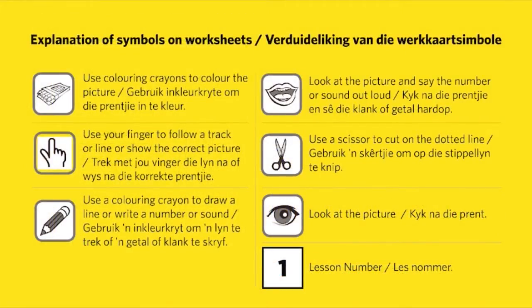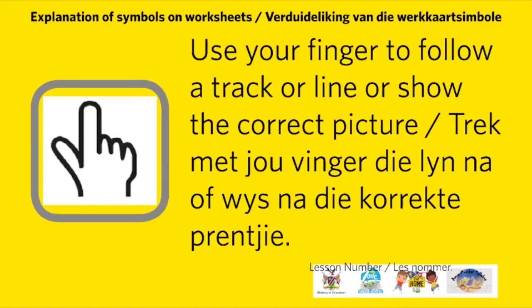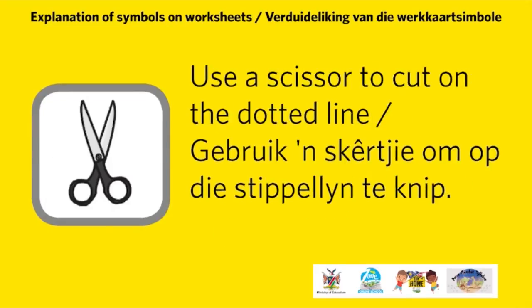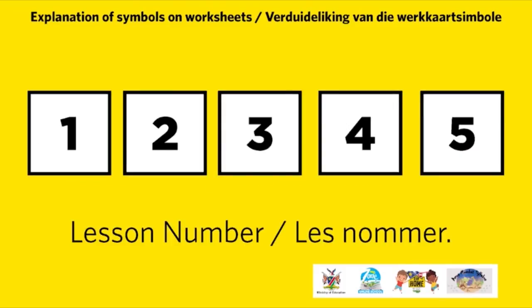Explanation of symbols on worksheets are as follows: use coloring crayons to color the picture; use your finger to follow the track or line, or show the correct picture; use a coloring crayon to draw a line or write a number or sound; look at the picture and say the number or sound out loud; use scissors to cut on the dotted line. Use these symbols for the lesson of the day, which will be allocated at the top right side of each page.